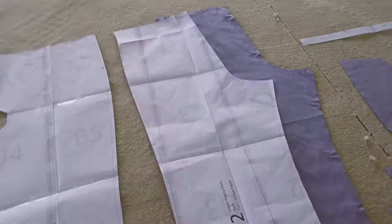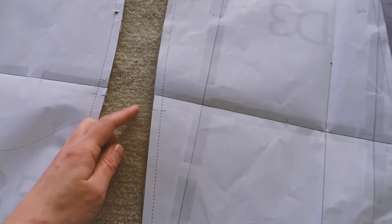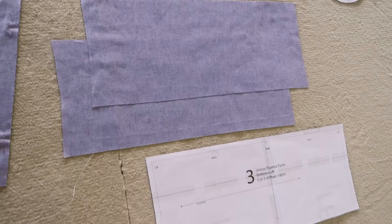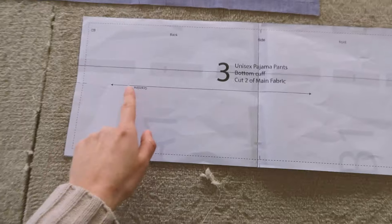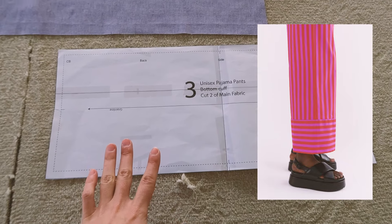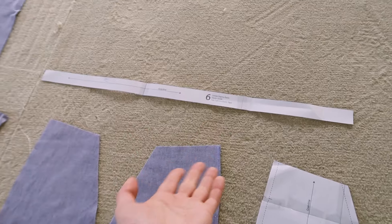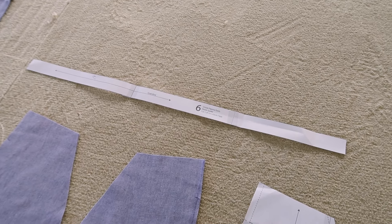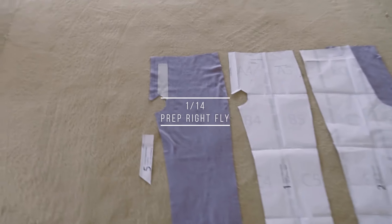Here are the back legs - again they're shorter. I have transferred the notches. The pocket bags are here, cut four times. The ankle panels are what I'm going to accessorize with piping. The grain line is different compared to the legs because I designed this with a striped fabric in mind - the stripes run vertically for the legs and horizontally for the ankle panel. Finally, we have an elastic guide for the size I'm cutting. I'm just going to put the elastic band around my belly to check how long I want it, cutting extra large because that's how I like my pajamas.